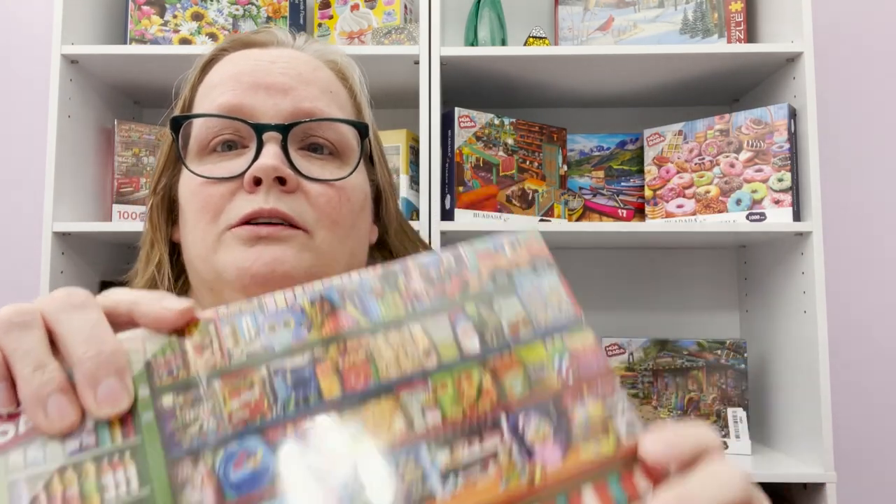They sent me quite a few puzzles — I have a few here plus another one on the shelf — and I've put together three out of the five they sent me before making my decision on what I wanted to say in this review.